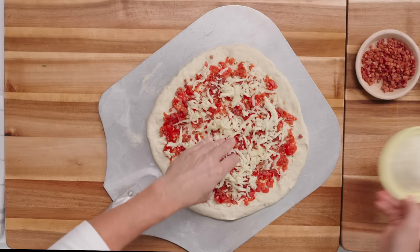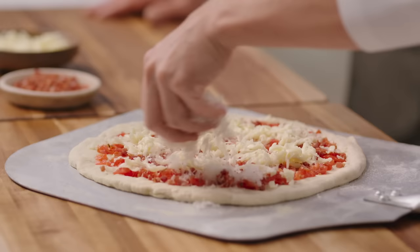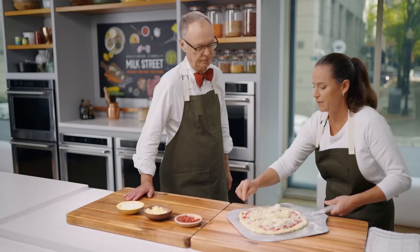I feel like we're having our own little pizza party. I'm going to put this in the 500-degree oven and it's going to cook for about eight to ten minutes.